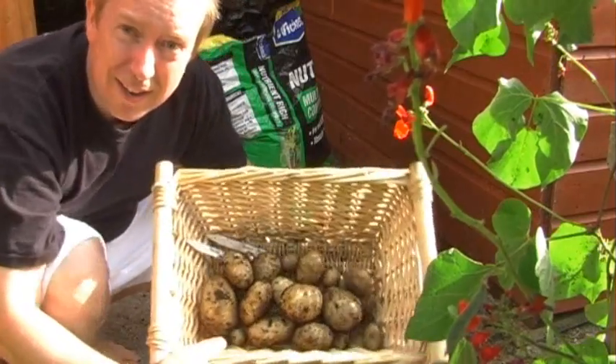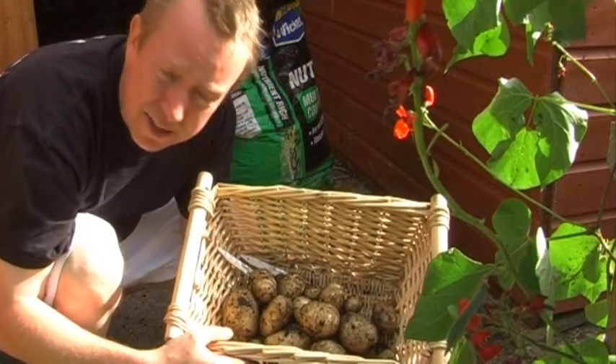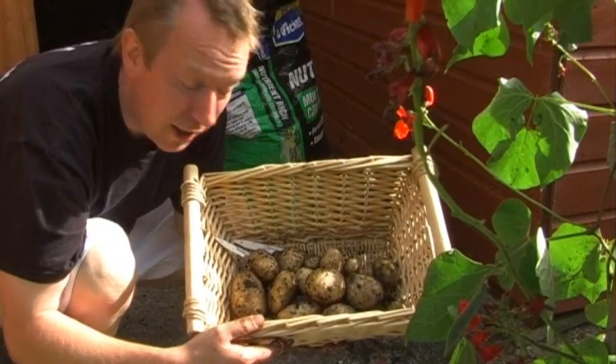So there we go — that's all I got. Pretty disappointing to be honest, but I say it's probably down to the lack of watering early on.